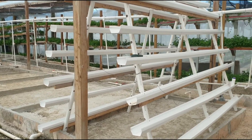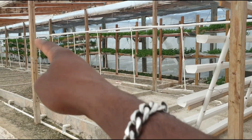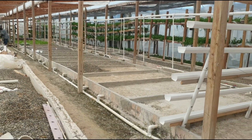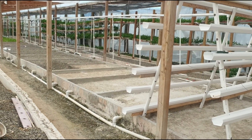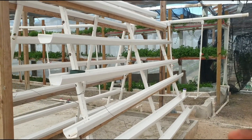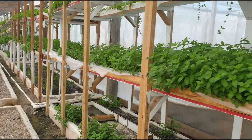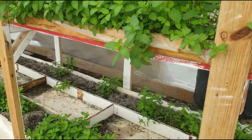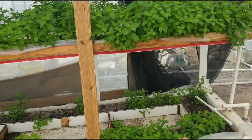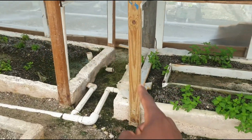In estimating the yield, we are basically going to use one row that spans from one end of the greenhouse to the other. A 3,000 square feet greenhouse is normally 100 feet by 30 feet, so the length of this mint production system you see here is basically 100 feet.